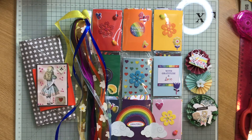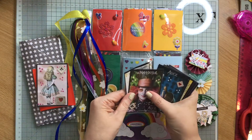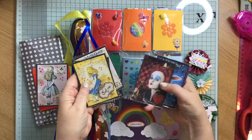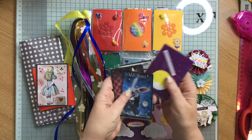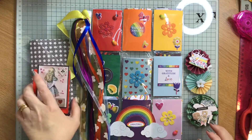I did these yesterday. So we've got the Cheshire Cat, we've got the White Queen, we've got the Mad Hatter — gotta love a bit of Johnny Depp — we've got Alice, we've got Alice again, we've got the Queen of Hearts, the White Rabbit. So they're my Alice themed ones. I've got another ATC swap that I'm doing that I want to put a few of those in and make a little folder for them.